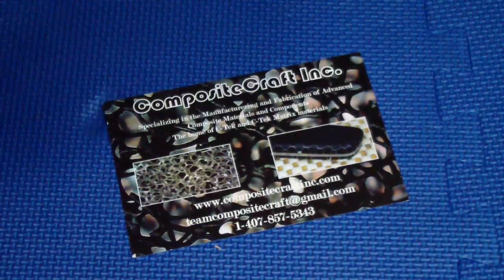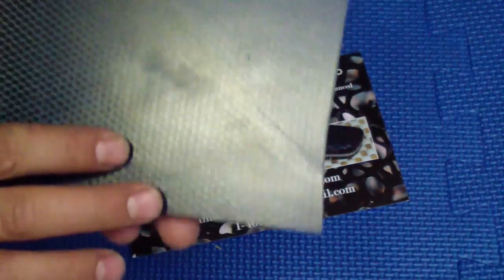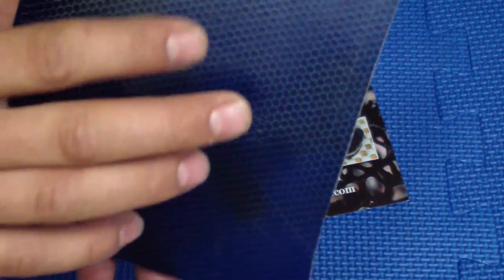Hey guys, how you doing? Don't know if you remember, some of you probably do — that C-Tech material I got from Knife Kits. There was a knife done with it in that last giveaway, the big giveaway.